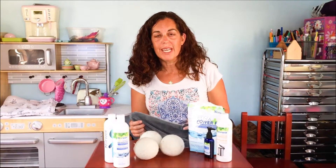Caring for your microfiber is very important because you want it to last. One of the amazing things about Norwex microfiber is it has a two-year warranty on it, as long as you take good care of it.